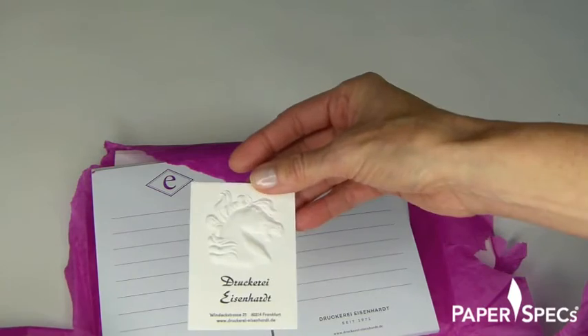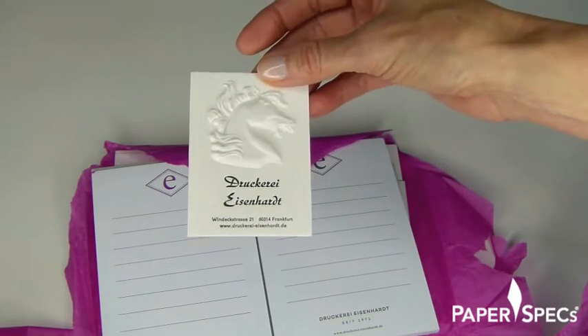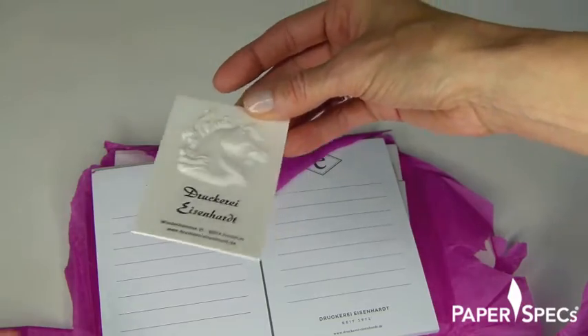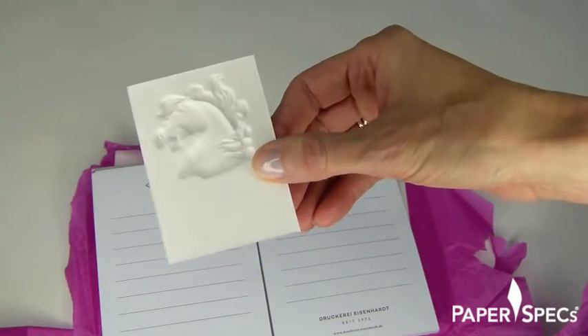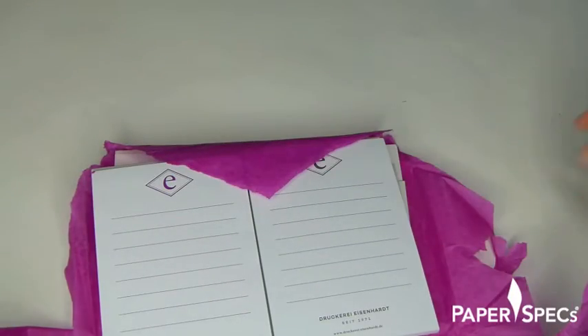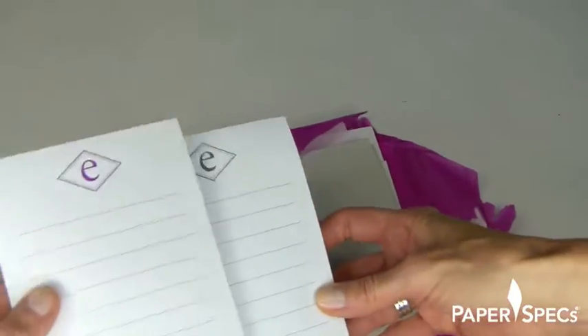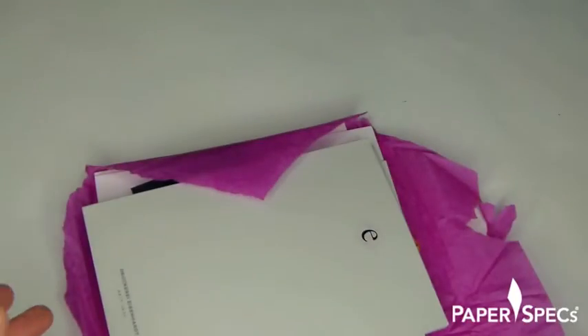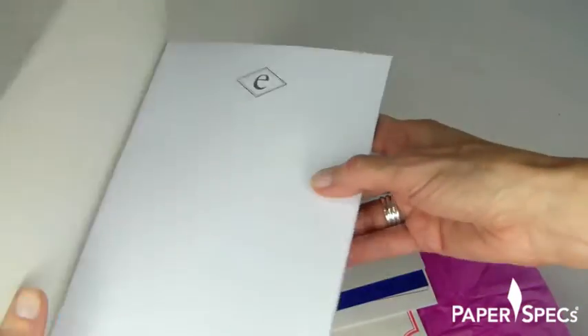Here is the infamous card we talked about last week. This is so stunning — look at the depth of the symbols. Wow. And some note cards — thank you very much, we can always use those.